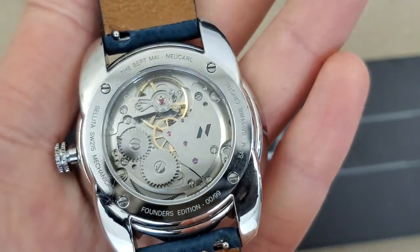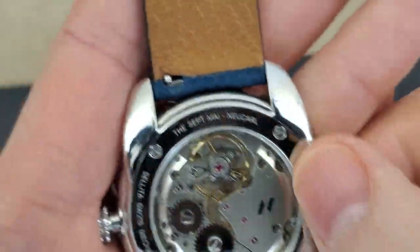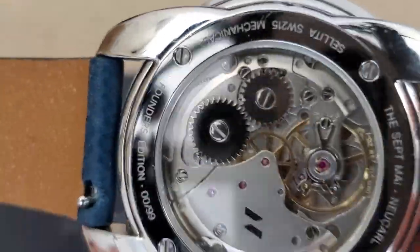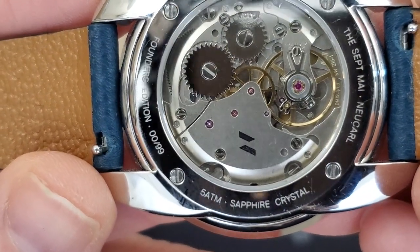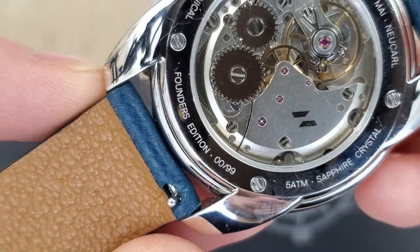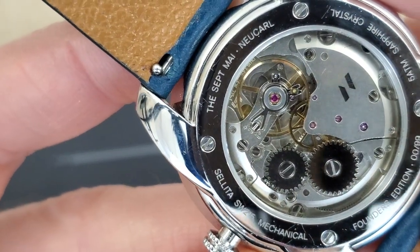Looking at the movement here, it is a manual wind movement. Let's see what it says around the case back. Looks like it's a screwed case back. Looks like that sits inside the lugs there. Five atmosphere water resistant, 50 meter. Sapphire crystal. Founders Edition — so I'm assuming this must be a prototype, zero out of 90. And it's a mechanical movement: Sellita SW215 mechanical, a nice Swiss-made movement.